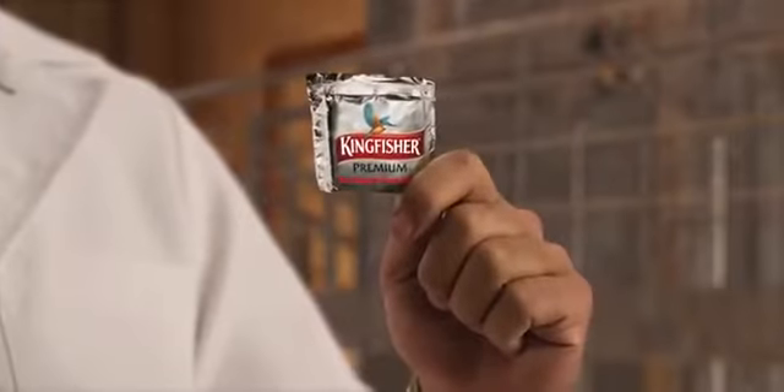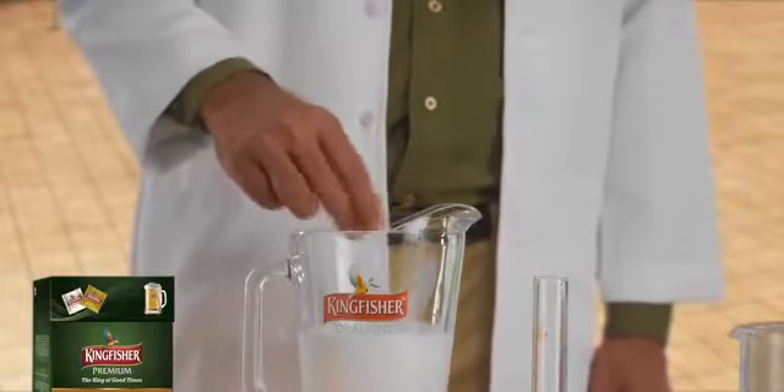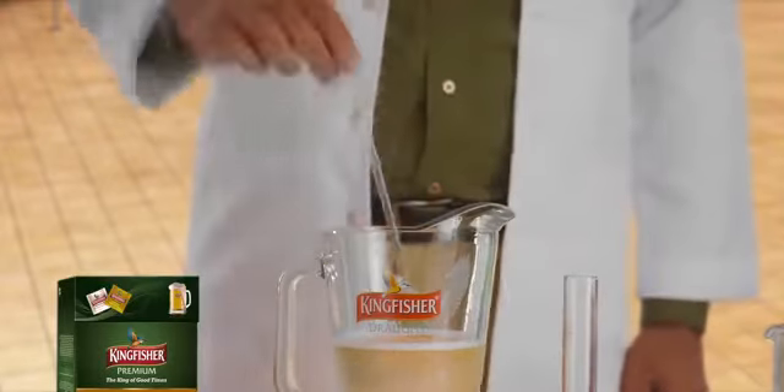And then there is carbonation powder. All you need to do is add this powder into chilled water, mix it, which turns it into carbonated water. And then go on to empty the beer powder in it and mix it. And you have a pitcher full of good times. Cheers!